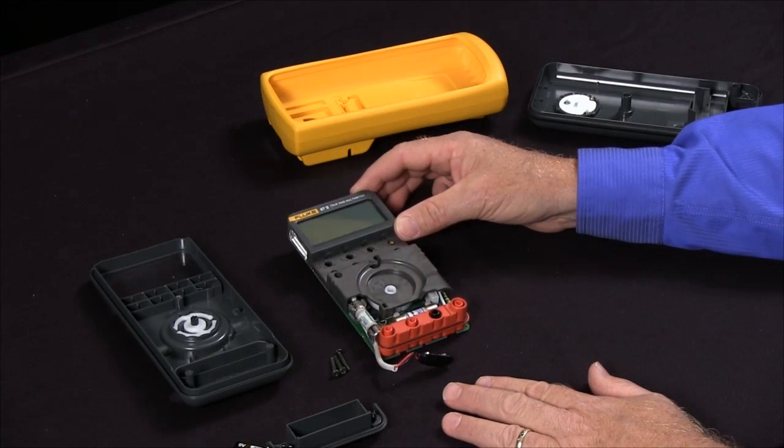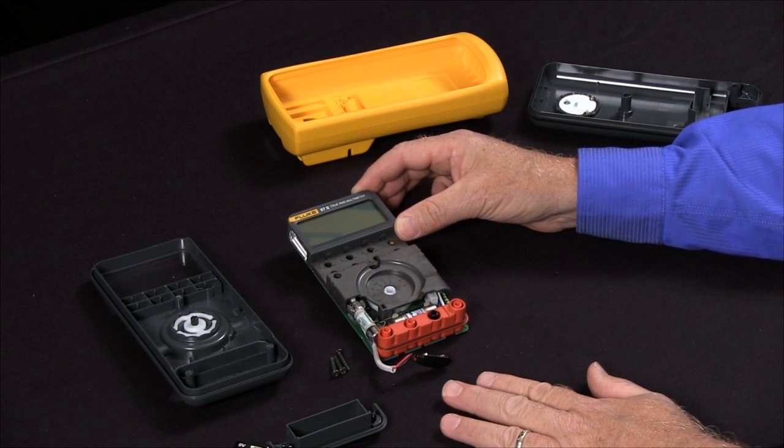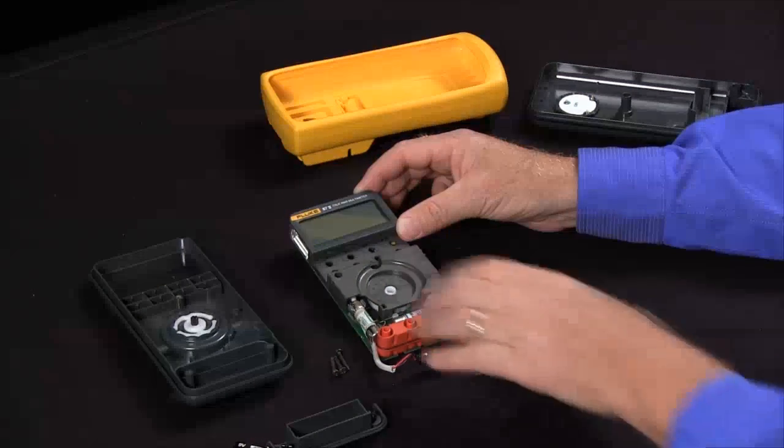If you have a Fluke 87 and all the digits aren't lighting up — some segments are kind of on and kind of off — our first recommendation is to send it into the Fluke Service Center so they can repair it. If you're in a pinch and need to do it very quickly, there is a very easy fix for that.